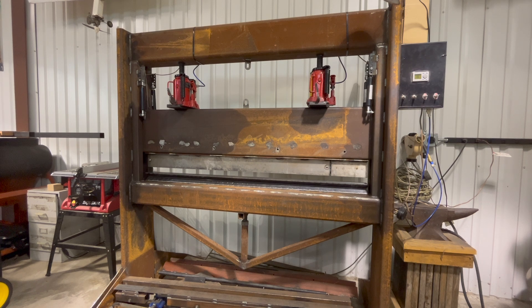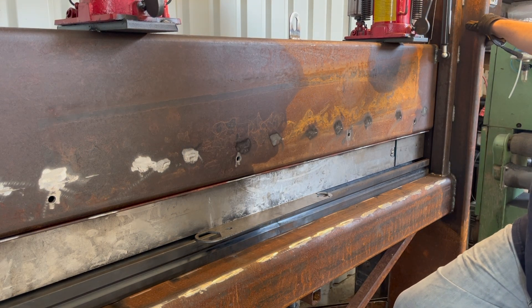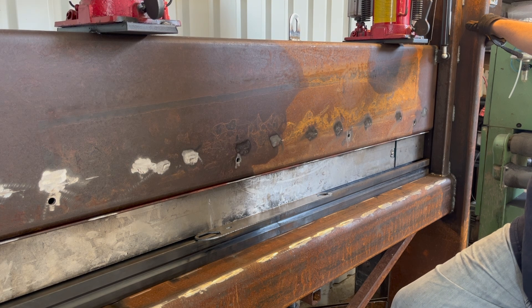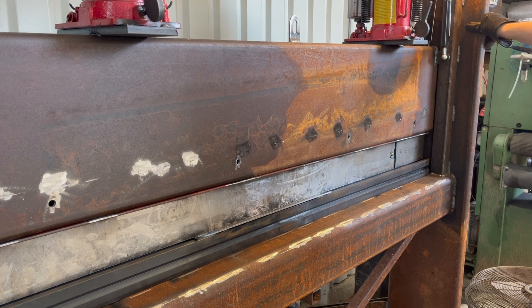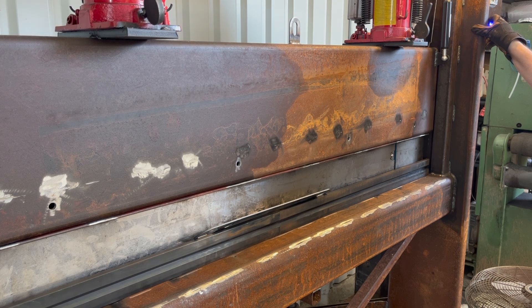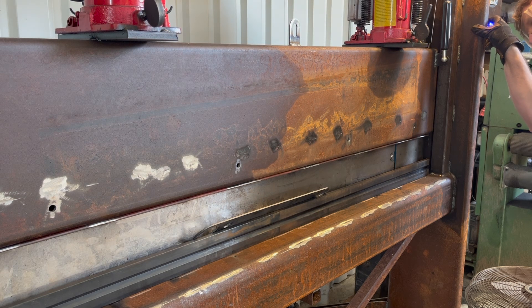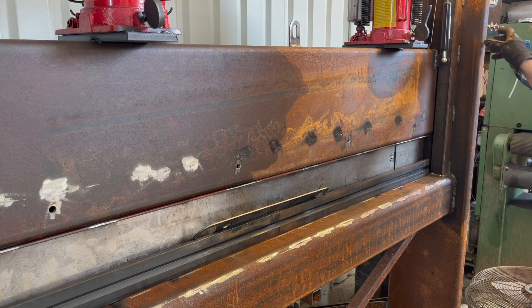The top die is some straight dies that I welded to a fixture that came from the Baileigh metal brake that I don't use. I use the finger die the most. The bottom die is just a 4-way V-block that I bought off eBay from a person down in Florida. It's two pieces, about 39 inches long — I had to cut one down a little bit.